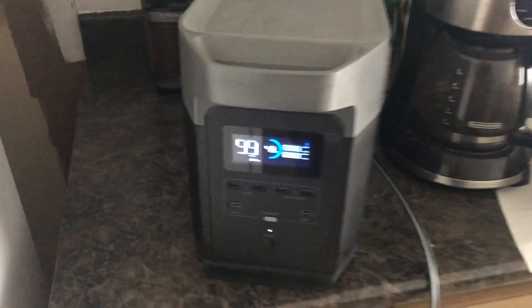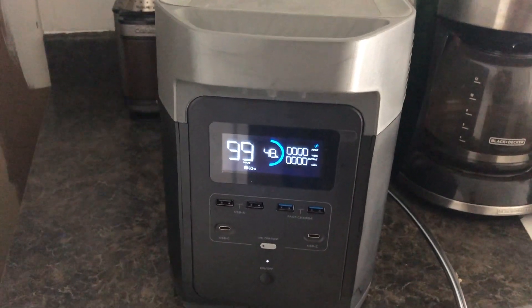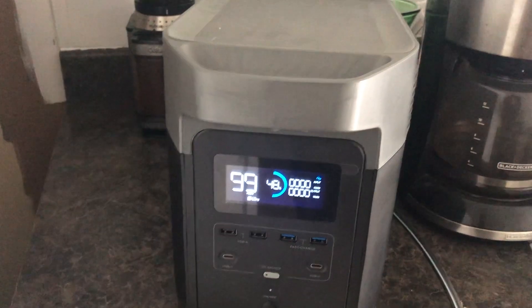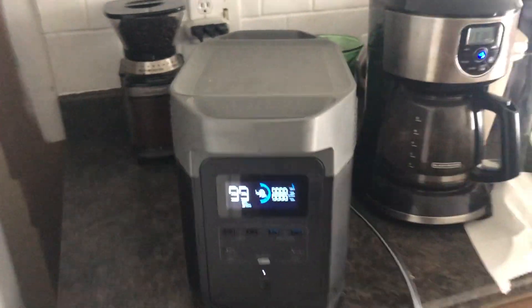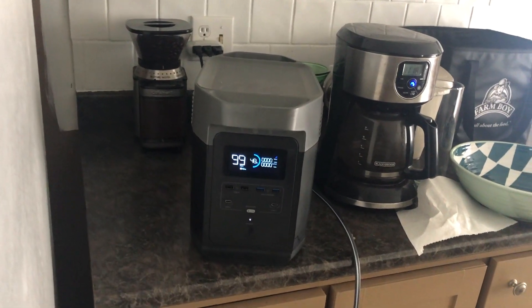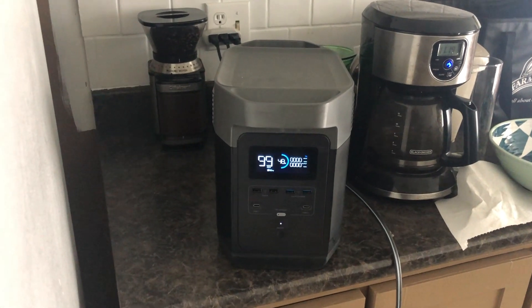But if the fridge is already cold — let's say the power has gone out and you've had ten minutes without power — everything is still pretty cold in there. So it really takes almost no energy to run, and you can keep your fridge cold and keep it going for hours and hours on one of these things.